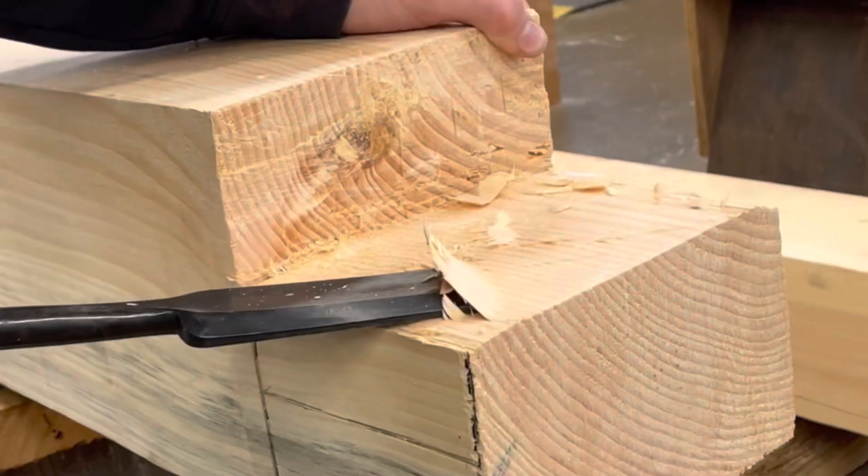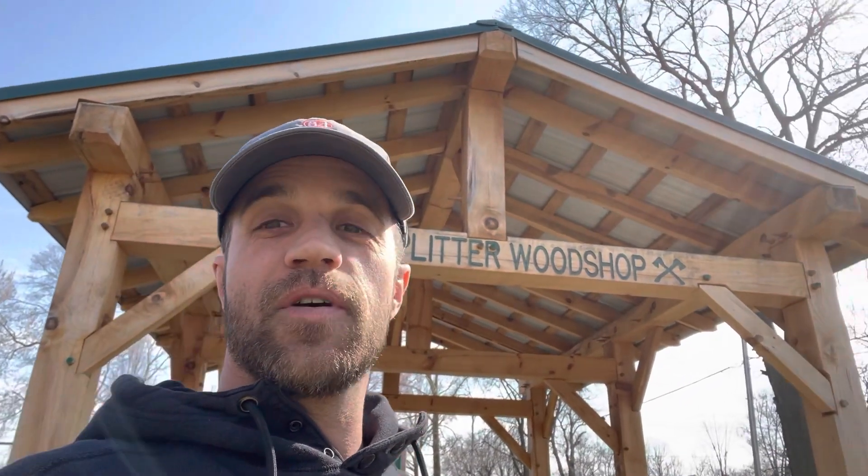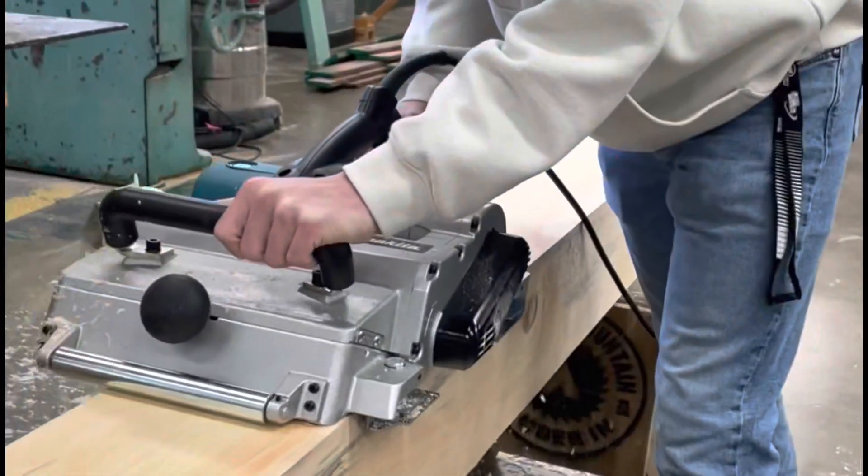Can high school students actually build, cut, and stand a timber frame all in one semester? Stay tuned to find out, and maybe you'll get a glimpse of what it's like in the eyes of a high school wood shop teacher. Welcome to the Rail Splitter Wood Shop.